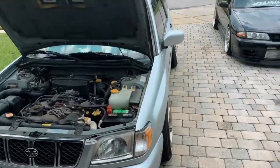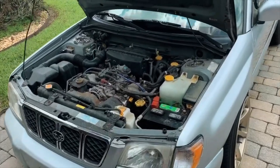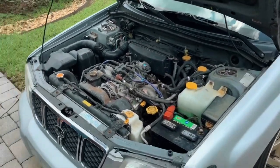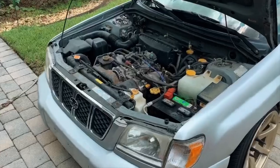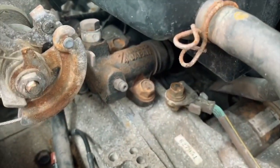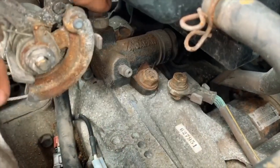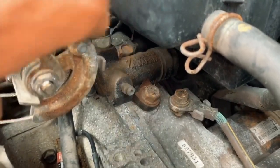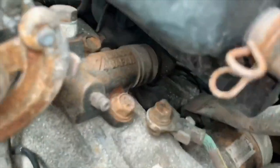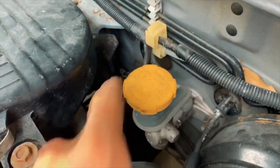On a 2002 Subaru Forester, or any SF5 model - I believe 99 to maybe 2004 or 2005 - inside the engine bay you've got your slave cylinder right here. This is what we're going to be taking apart, along with the line connected to it. We're also going to be replacing the clutch master cylinder.